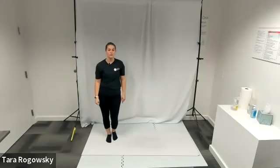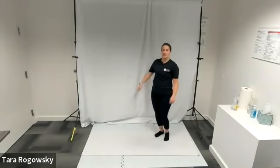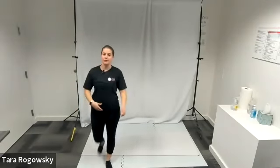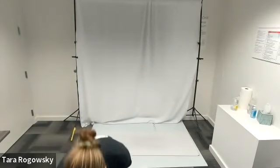So for timing, this would go: step, cross, together, jump. Step, cross, together, jump. And that's how to do the step cross jump. Thanks for watching.